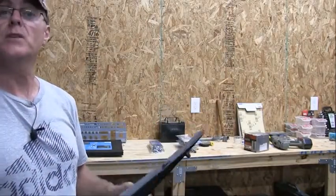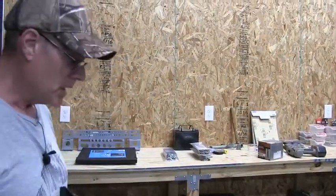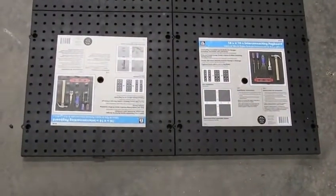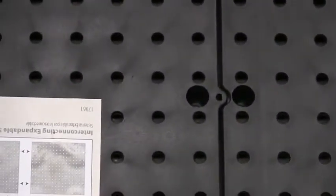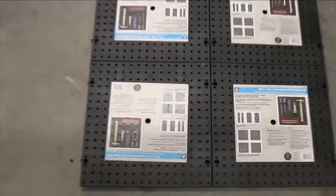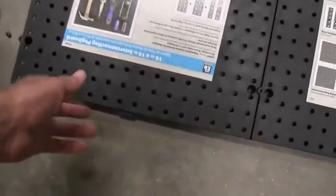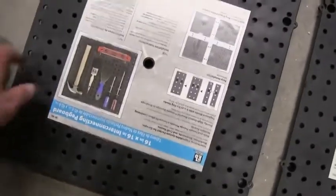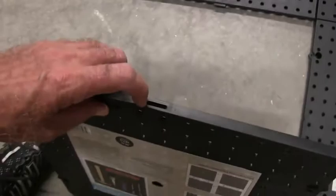I think it's pretty cool. I'm going to try it out, and the cool thing is they're all interlocking. I'll show you how it works. I've got four of them set up here on the floor — one overlaps the other on the side, and the other one overlaps on the bottom. You can see the little tab right there — it fits in here so the top and the bottom lock together.